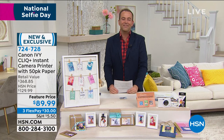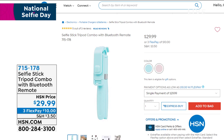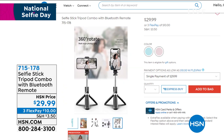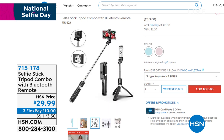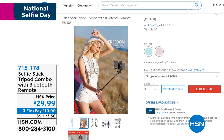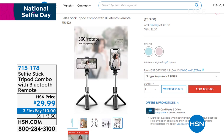Just a reminder, since it's National Selfie Day, we've got some special deals. One of those is a selfie stick. This is really smart — it's actually a Bluetooth remote selfie stick, so now you can press a button and you're not fumbling with the phone. But it's not just a selfie stick — it's also a tripod stand. So when you're at home on a Zoom call or Skyping, it allows you to have the phone in a stable position. Item number 715178, the selfie stick tripod combo with Bluetooth remote.